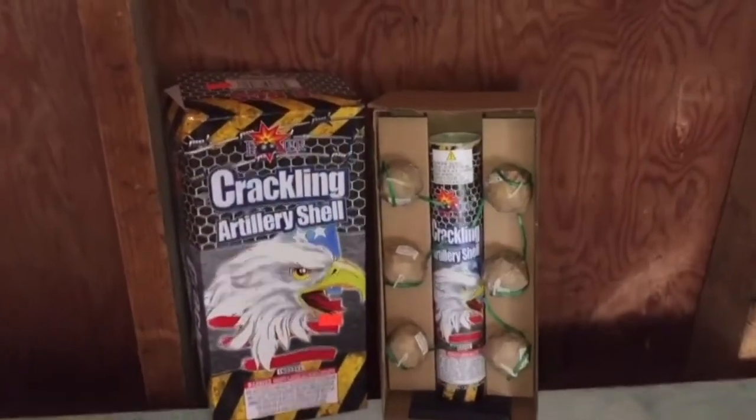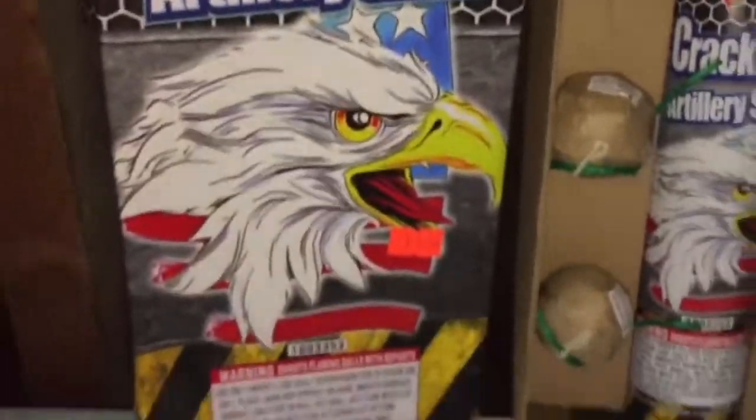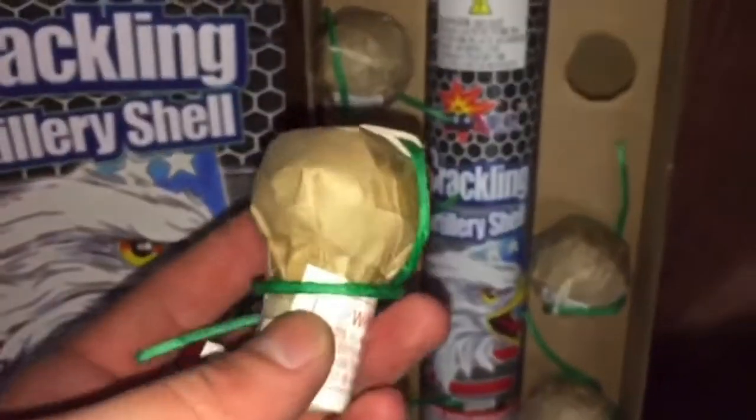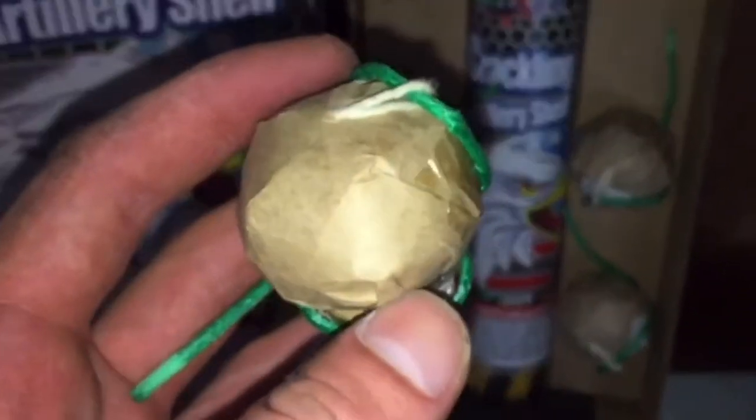What's up everybody? Here's a demo of the Crackling Artillery Shell by Boomer Fireworks. Sadly, they're fake shells — six pieces to a box, which is a fiberglass tube. You can tell that they're fake; they have that tape around the outside and the long bottom on them.